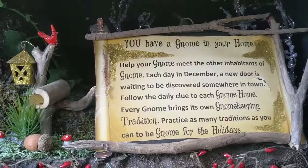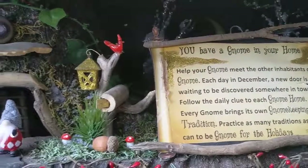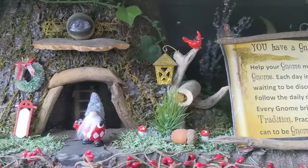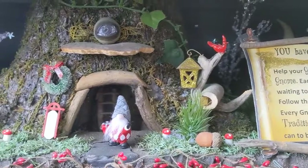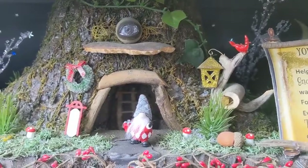You have a gnome in your home — that makes you a gnome keeper. Gnome keeping is the practice of arranging your home to harmonize with the world of gnome. When you gnome your home, you are working with the Earth's energies. You can then use these Earth energies to activate all areas of your life.